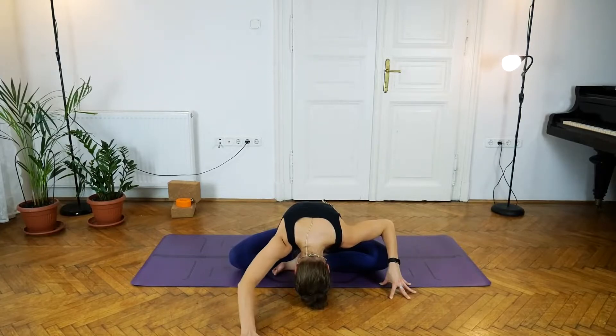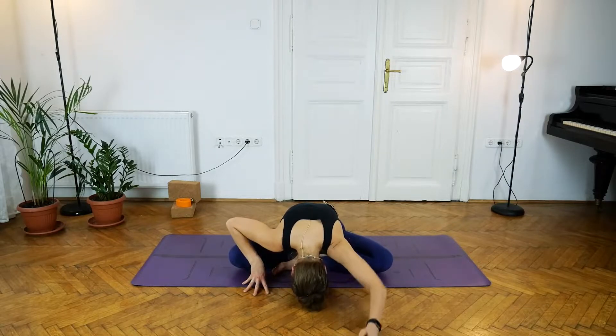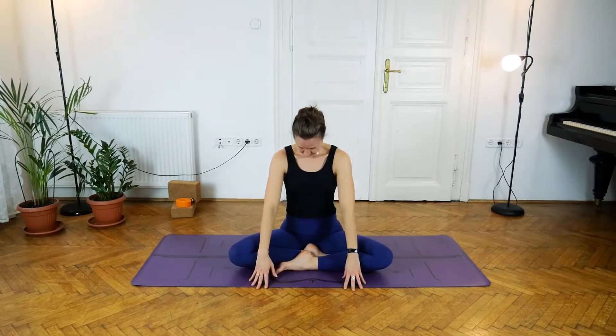Slowly you can begin to extend the arms towards the front, stretching the muscles of the back. Just two more breaths. Then bring the hands underneath the shoulders and with the next inhale lift the chest up and the head up.